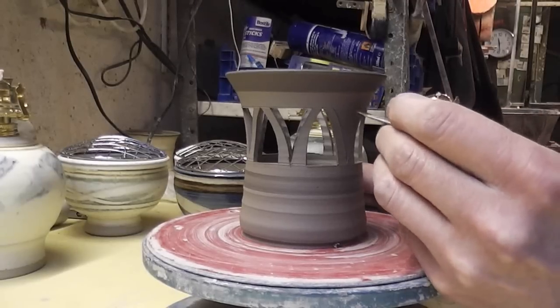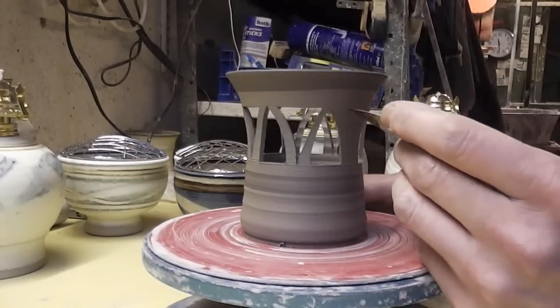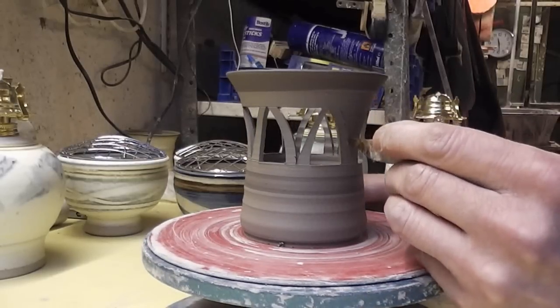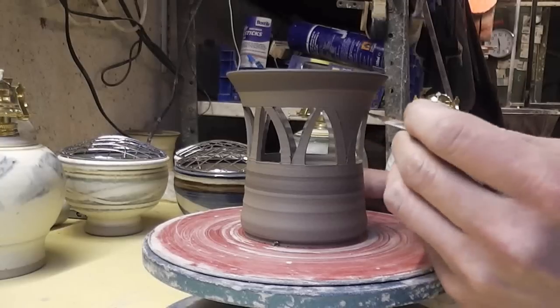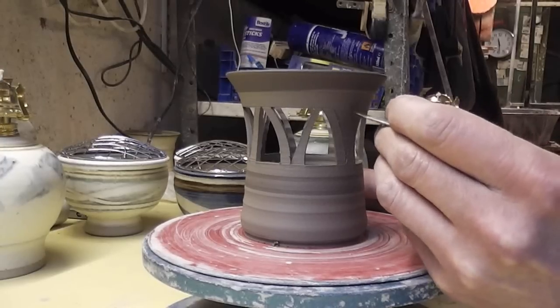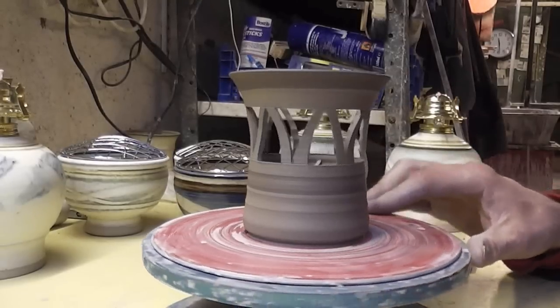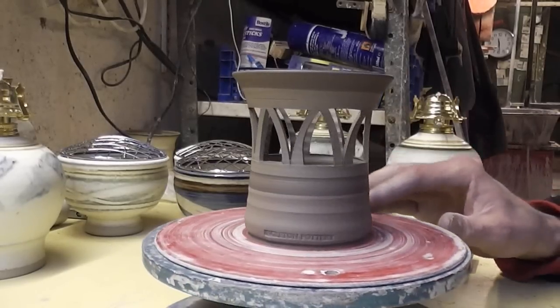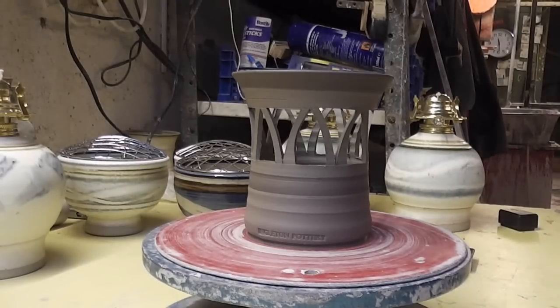So I'll just come down to the last one. I don't want to mess it up now. You can see how fragile it is by the way it bends. Anyway that's that - you put a candle in there and the light shines through. So I'll just do another one with a different design.